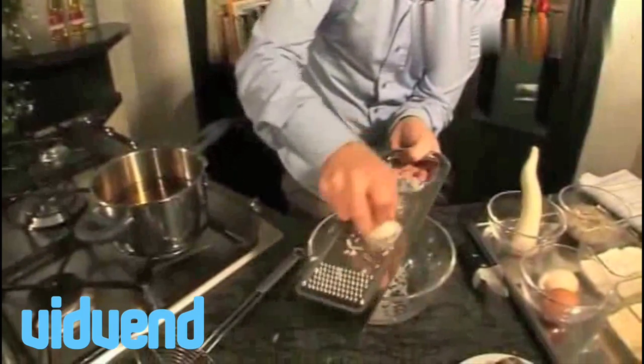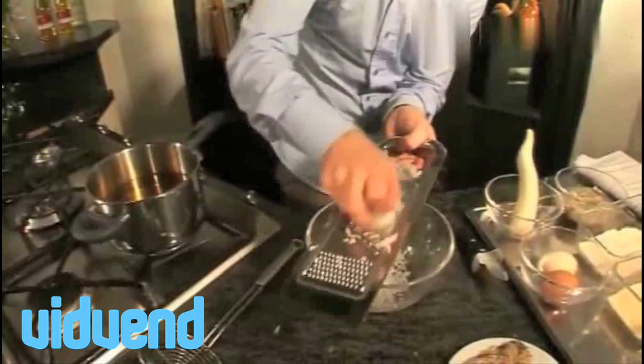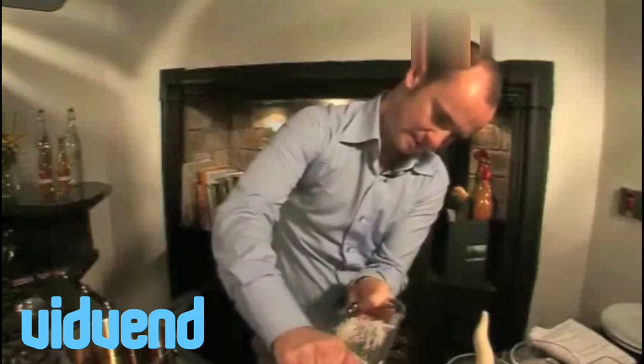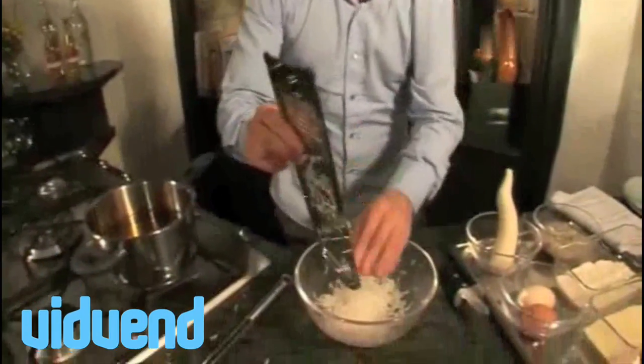The first thing we're going to do is get our daikon. There are about a thousand different types of radish — this is a big Japanese one. What it does is it breaks down the oysters and makes them really, really tender. We're basically going to massage some oysters like they do in Japan for about 3 or 4 minutes with this daikon, being very careful not to take your fingers off.